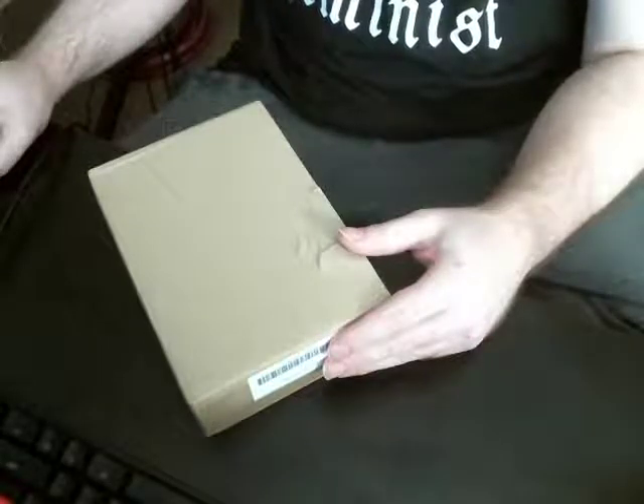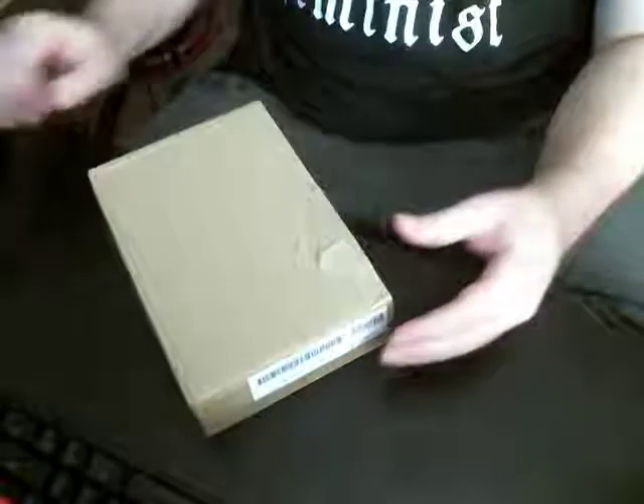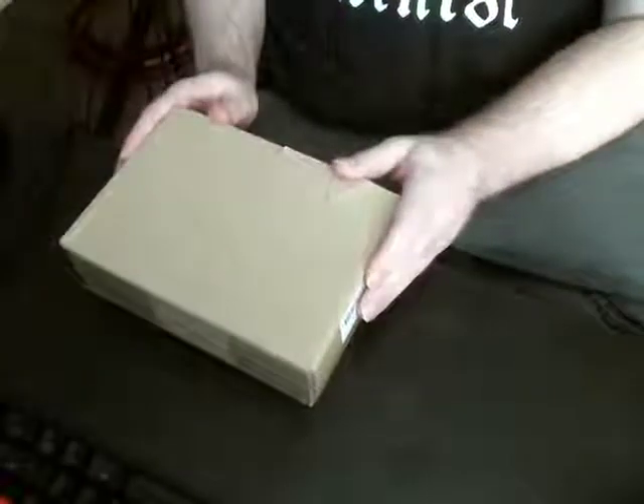Welcome to another unboxing video. Today we will be unboxing a Scarlett 2i2 3rd Generation Audio Interface device.